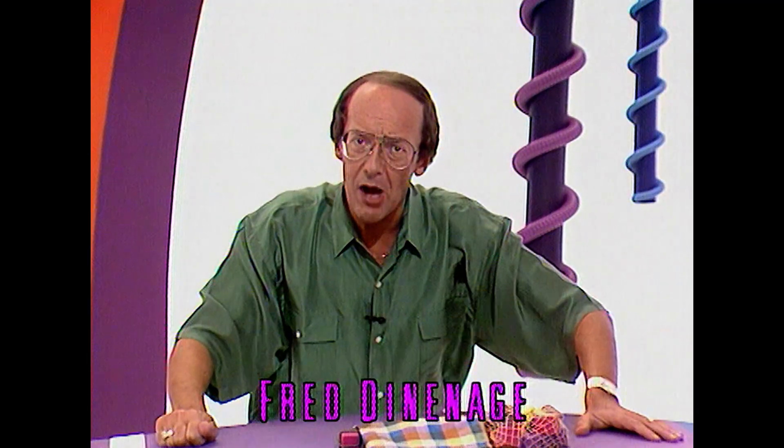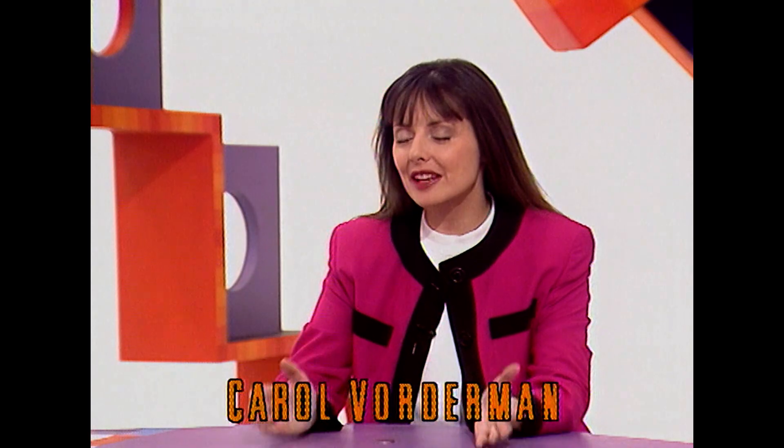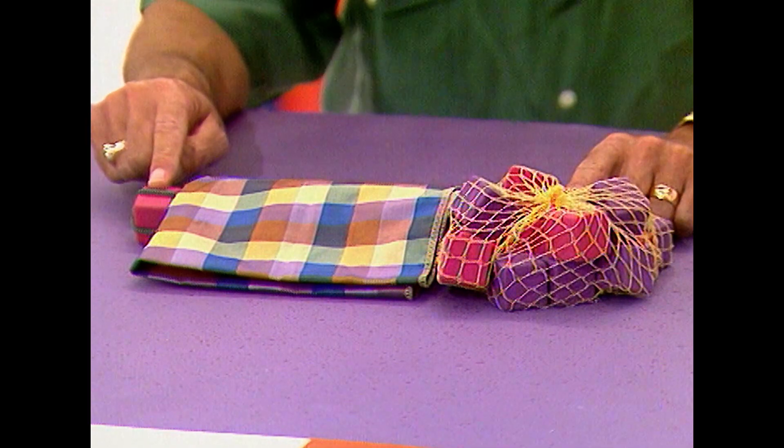How could one rubber lift 20? Well, you're talking about balancing the weight. One rubber cannot do it — one little rubber there. How can that one little rubber lift a bag full of 20 rubbers?